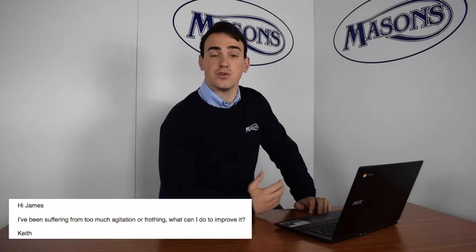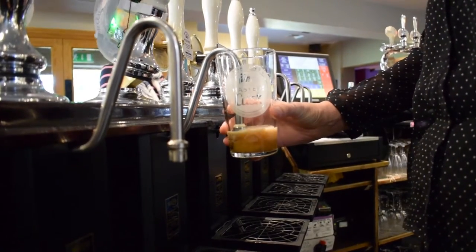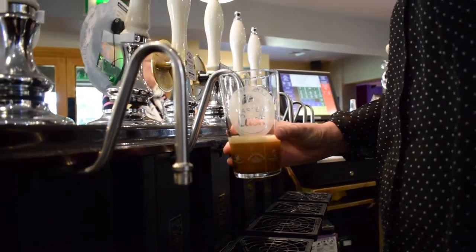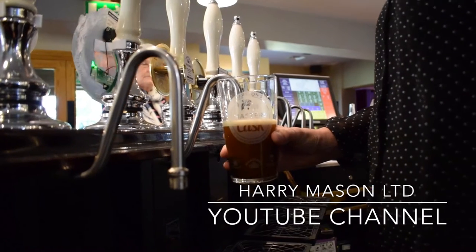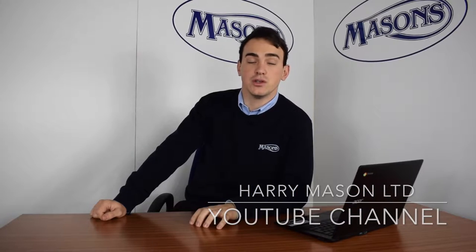Right Keith, there are a few different solutions. The first solution is: how smooth of an action are you pulling the handle? If you are too vigorous, you will actually agitate the beer within the beer pump cylinder itself.